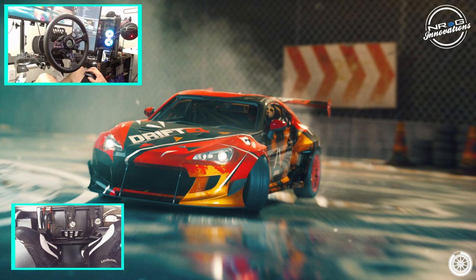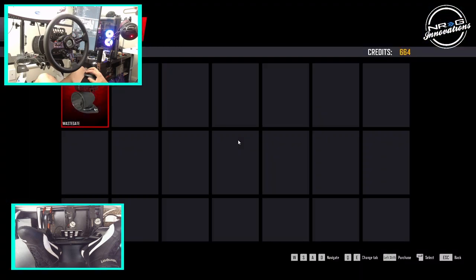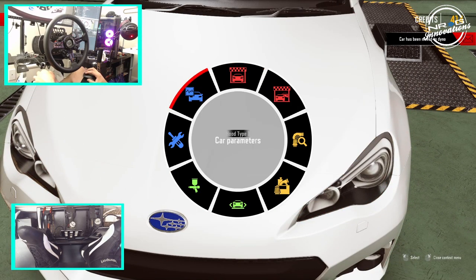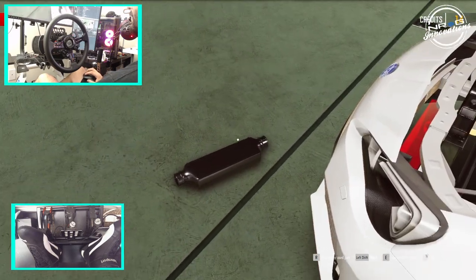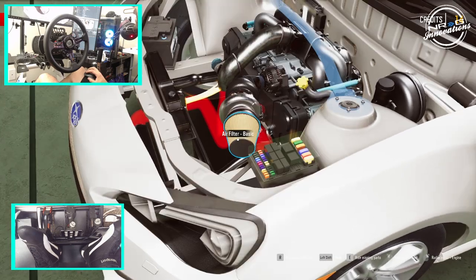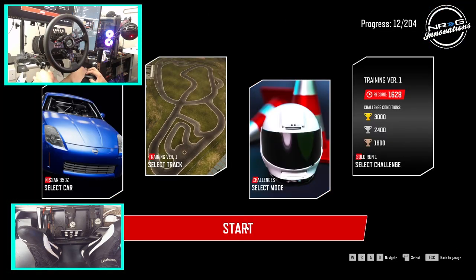Let's see if we can get that thing on the dyno and see what kind of power it makes, then take it on the track to end this episode. If you guys want to see more Drift 21 here on the channel, make sure you tap that subscribe and like button. Put the wastegate on — got you this time. Now we should be able to put it on the dyno. We're missing the intercooler and intercooler piping. I forgot the intercooler — we don't have enough money for the intercooler piping either. So another drift challenge to earn money.